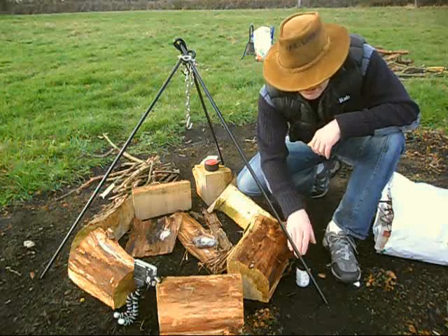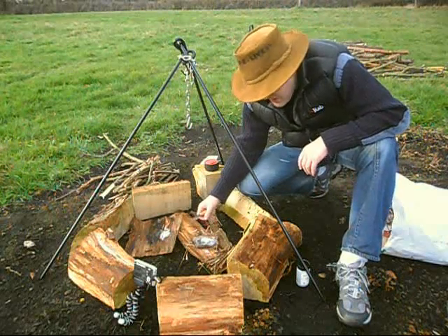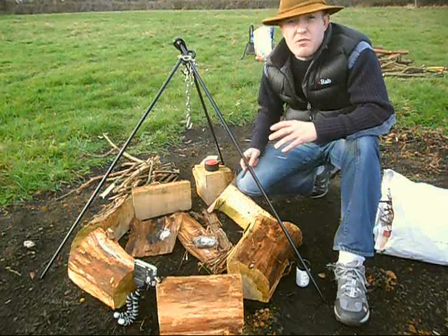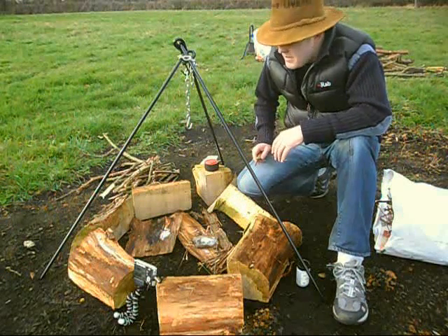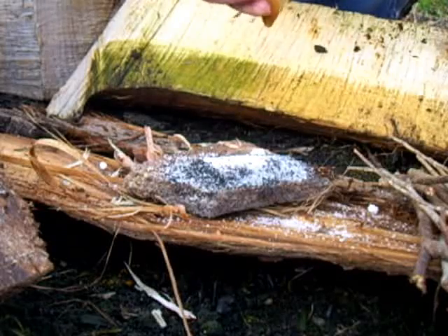To go about lighting the fire with chemical means, mix an equal ratio of sugar and potassium permanganate, and then what we're going to do is apply a steady amount of pressure using this blade.